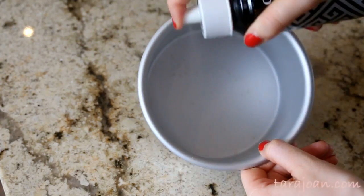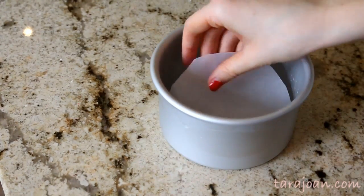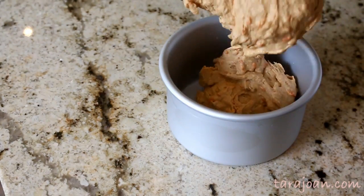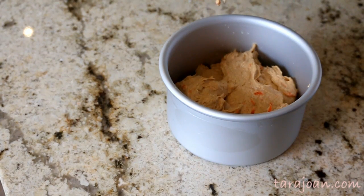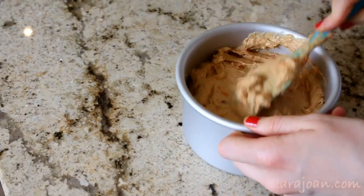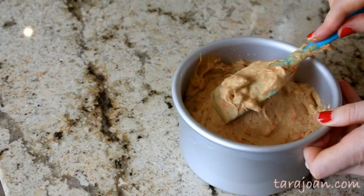When your batter is done, spray your five inch pan — you can use eight inch, six inch, whatever you have — with some oil, then place down your parchment paper and put in half of your carrot cake batter. I made this batter into two five-inch by three cakes so it's a bit of a taller cake. Place that in the oven until fully baked, then let it cool completely.